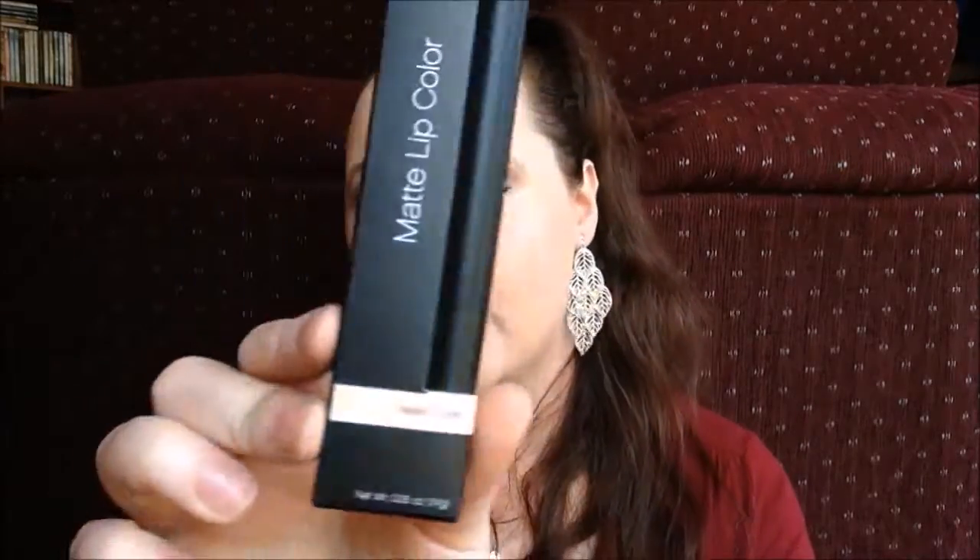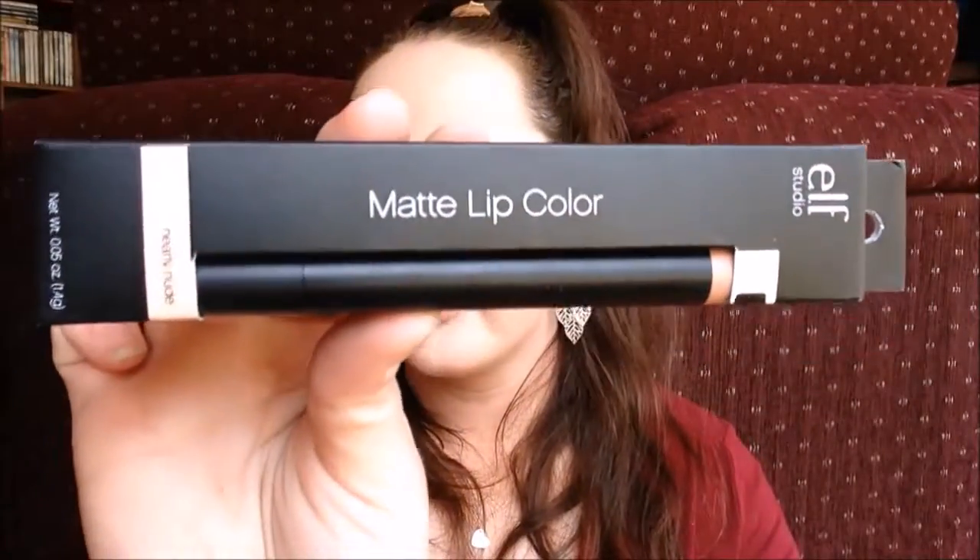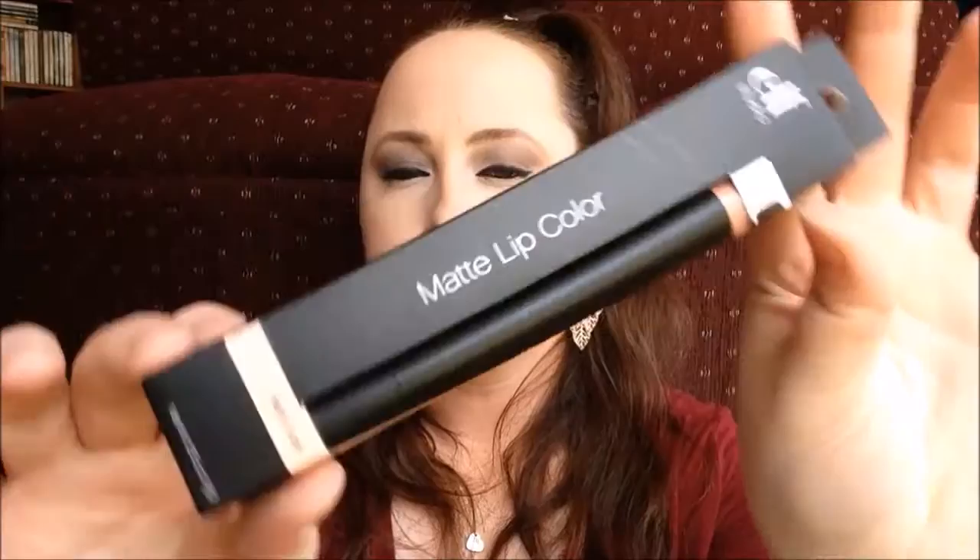The last thing that I ordered in this box was a matte lip color in the color Nearly Nude. I've never had a matte lip color before but I've really wanted to try it. I'm hoping it'll be easier and more convenient than a lipstick or lip gloss, which stays wet and tends to come off. I'm hoping this will last through eating and drinking, so we'll see.